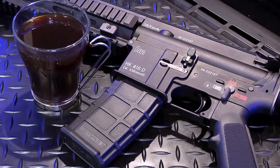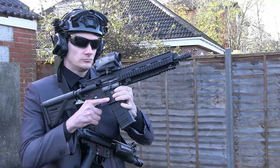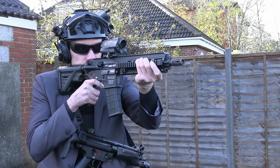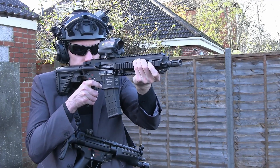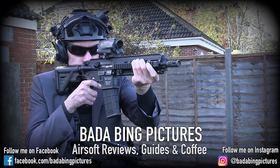Now I can get back to playing around with this 416. Thanks for tuning in to this little update — may have made you laugh at my expense a bit, but to be honest I laughed too. Stay tuned for more GBVR content coming soon, and don't forget to check out my various social media accounts where you can see regular updates. Take care folks.